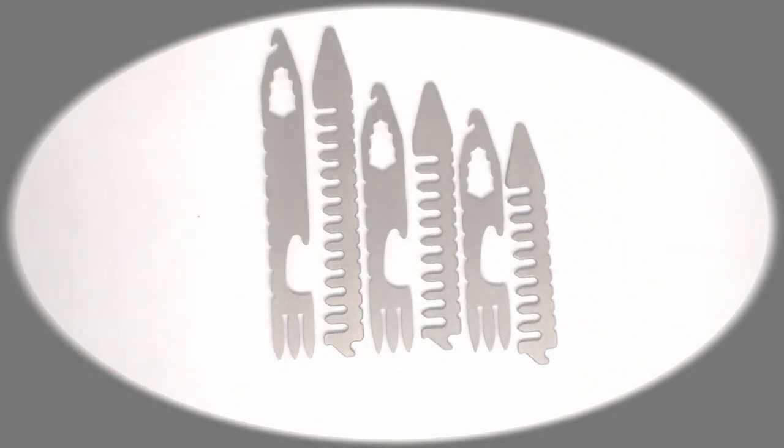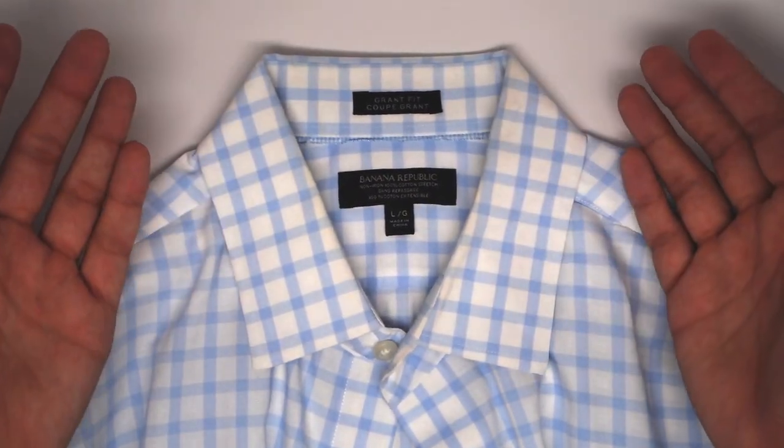Silver Arrows, Titanium Multi-Tool Collar Stays. It's time to bring a little bit of the backcountry to the office. Let me take some time to tell you all about them.